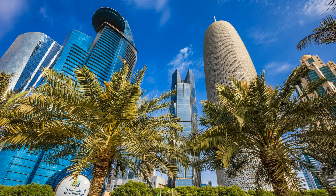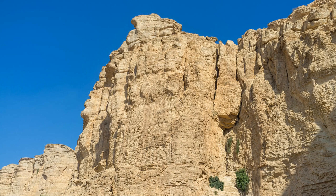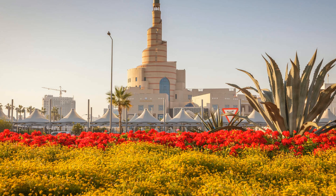Are you ready to take your grilling game to a whole new level? Imagine jumbo shrimp coated in a rich marinade of honey, saffron, and garlic, kissed by the smoky flavors of a charcoal grill. Trust me, this is the shrimp dish that will leave your guests speechless.